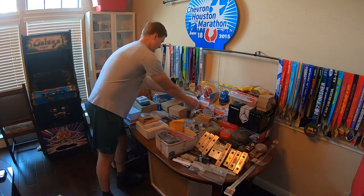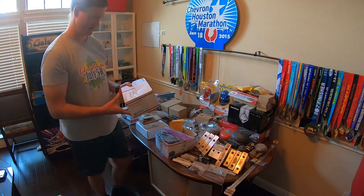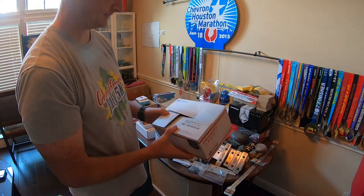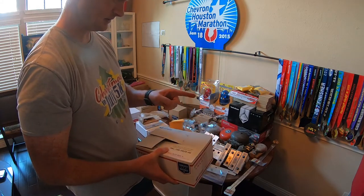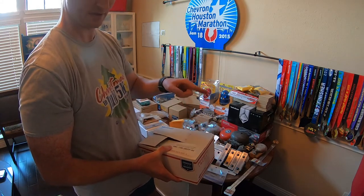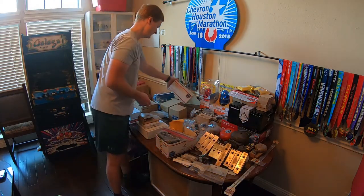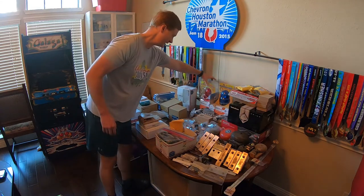This next thing is a shaker motor — a legit Stern one. It's all wrapped up in plastic but it's basically just a motor with a weight on the end that shakes the heck out of your machine. We'll get more into that when we install it.